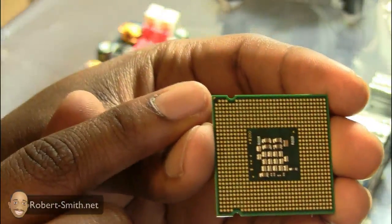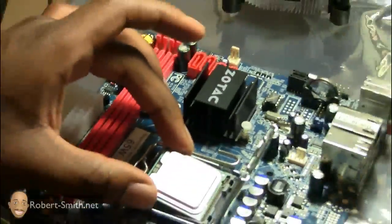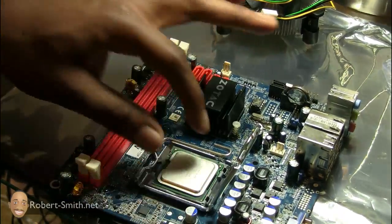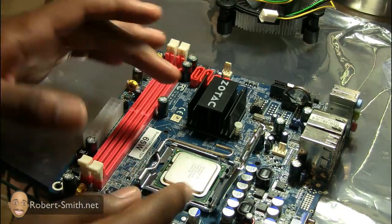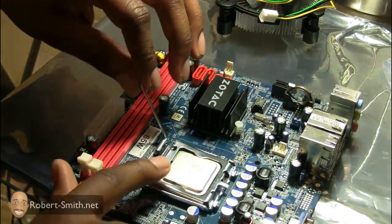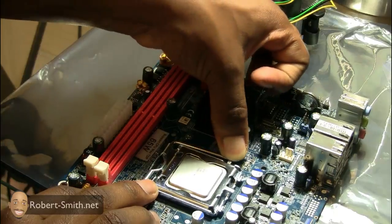Carefully placing it here with the arrow facing the correct corner. It just falls into place just like that and shouldn't be moving at all. You should not have to put any pressure on it — it should just fall directly in place. If it doesn't, just pick it up and rotate it to the right direction. Once it's in, I can close the lid and there will be some resistance, so don't be alarmed.